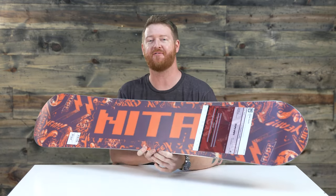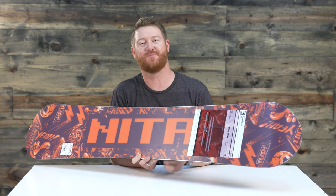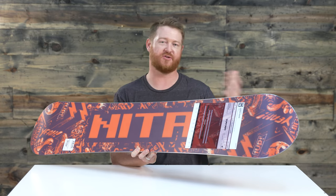It has a forgiving and soft feel and flex of a 2 on the 1 to 10 flex rating scale — 1 being extremely soft, 10 being extremely stiff. 2 is where this board lands, which means you can cruise around casually and the board's not going to steer you wrong.